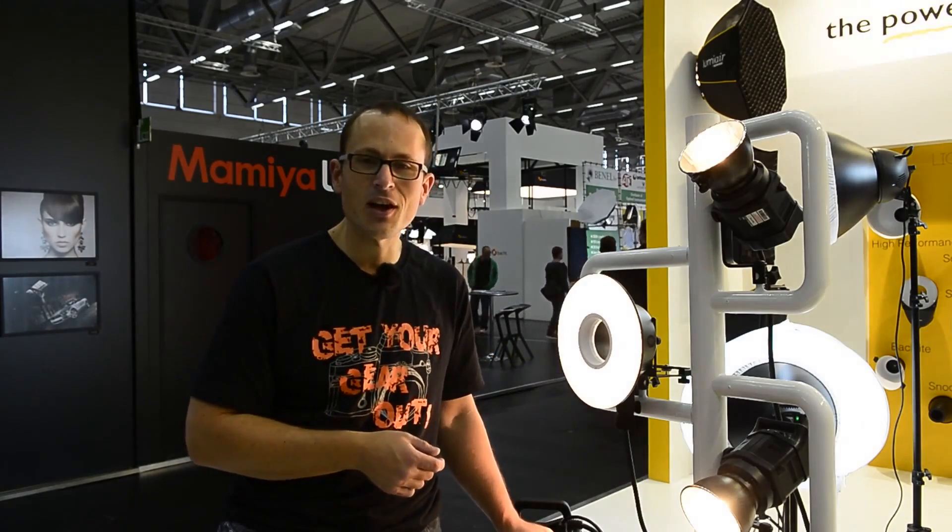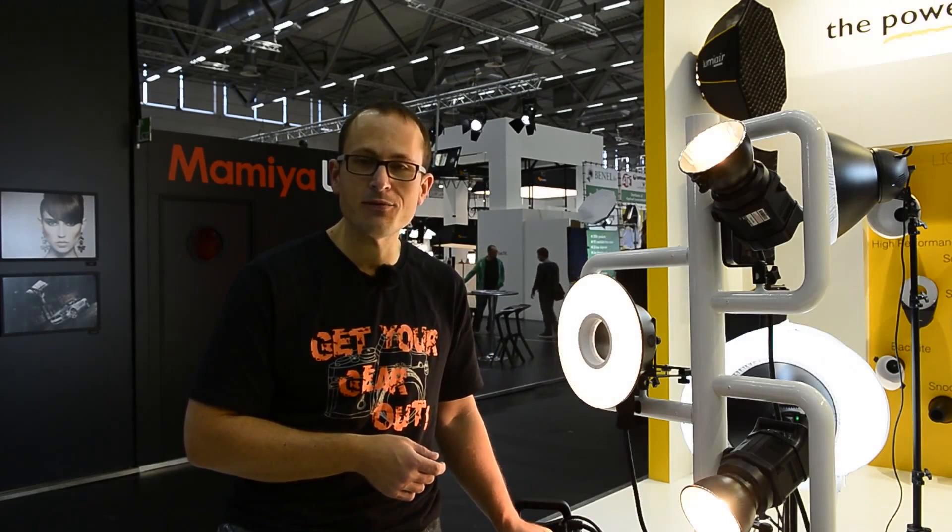Hope that helped. Please click to subscribe, click to like, and jump onto Nikonguy.com — you can sign up to our mailing list for lots of updates.